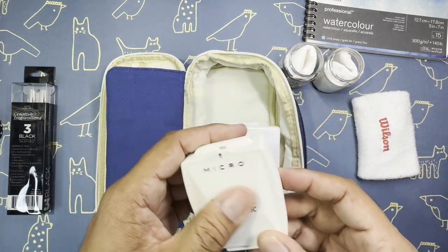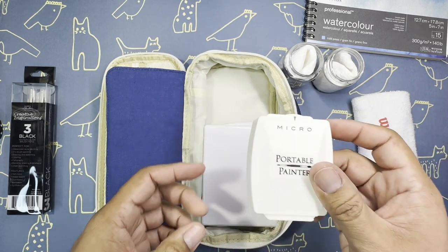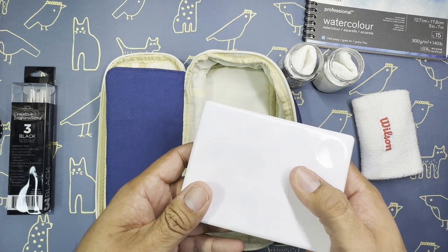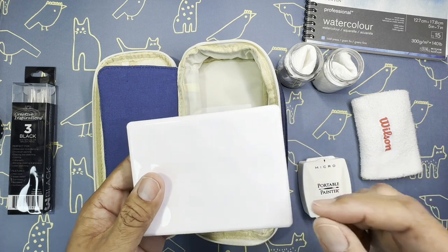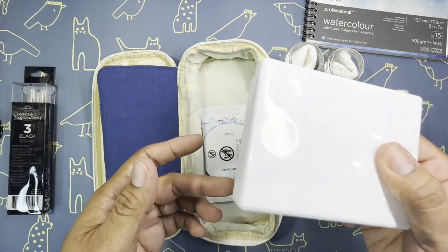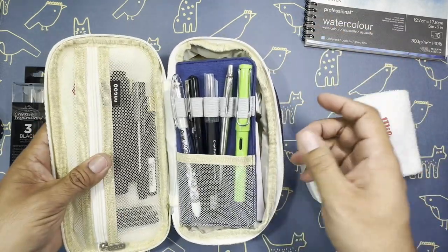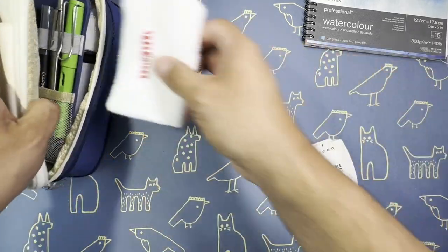I also have the Portable Painter as a secondary option. This is for use on the plane and in the hotel, since it's compact but still substantial. We're going to be staying in two or three hotels during the trip, so I'll have these to use there. That's pretty much everything for this main pouch.